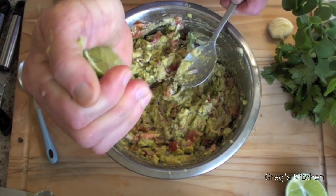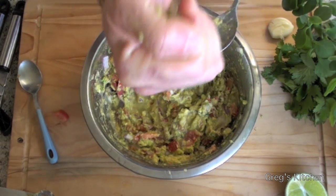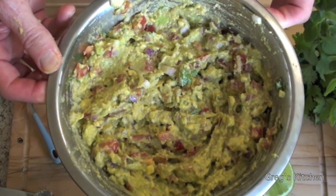About a tablespoon of lime juice, squirt it over the top, mix it in — and that's it! Done!